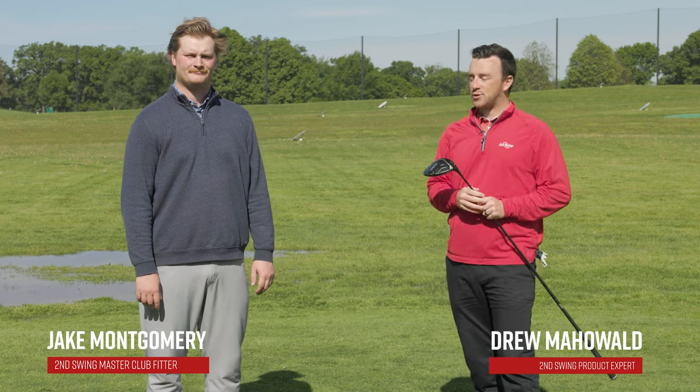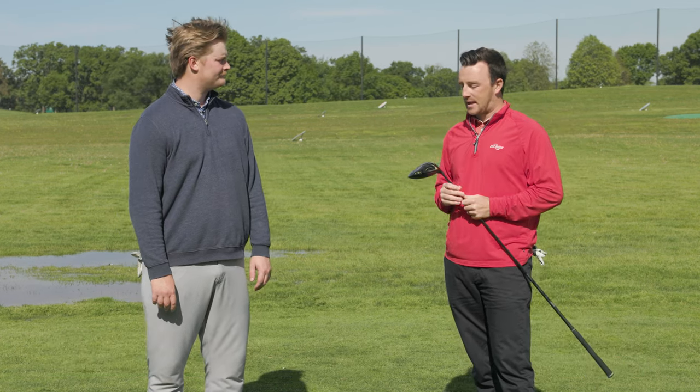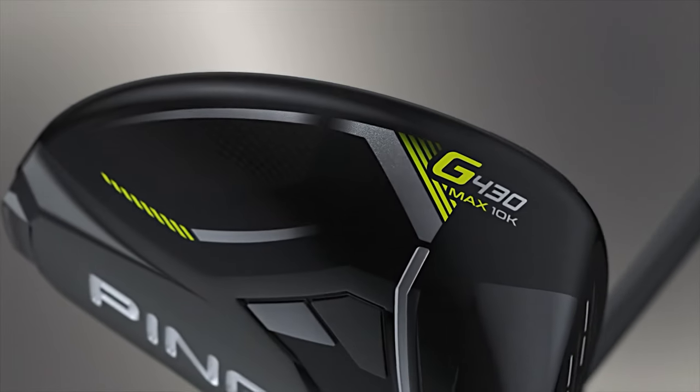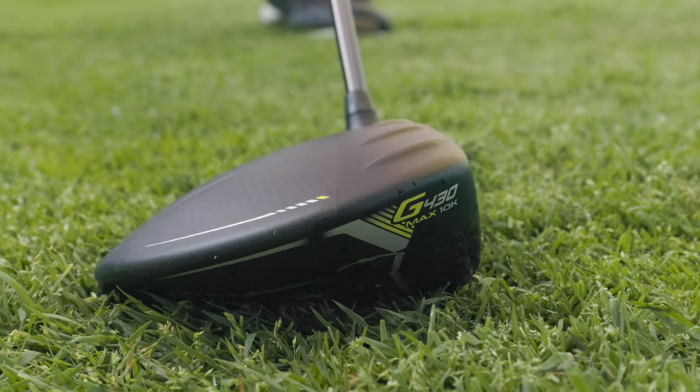Hey golfers, I'm Drew Maholder from Second Swing Golf, outside today at Les Bolstead on the driving range with Jake Montgomery, master club fitter at our Minneapolis store. Today we've got my Ping G430 Max 10K driver, and we're going to experiment with the flat settings on the Ping hosel.